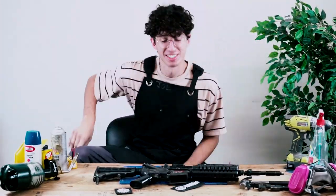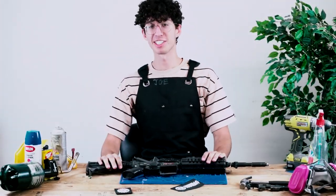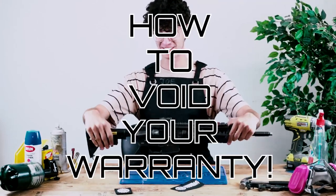Alright guys, today we're going to talk about 10 tips on how to void your warranty.